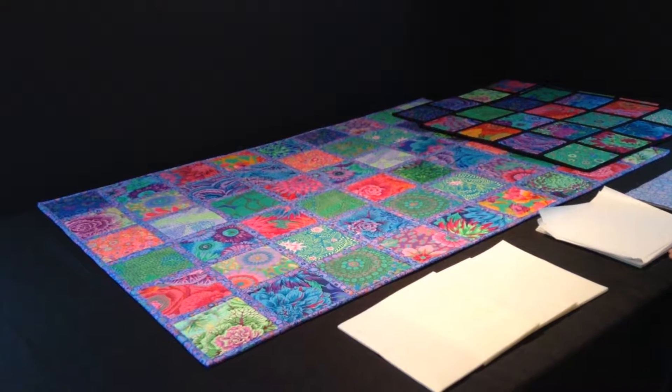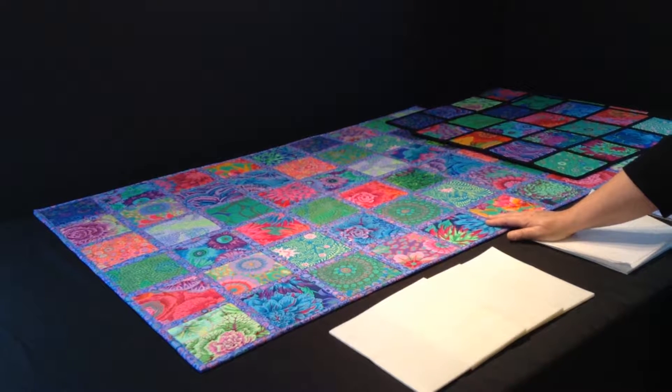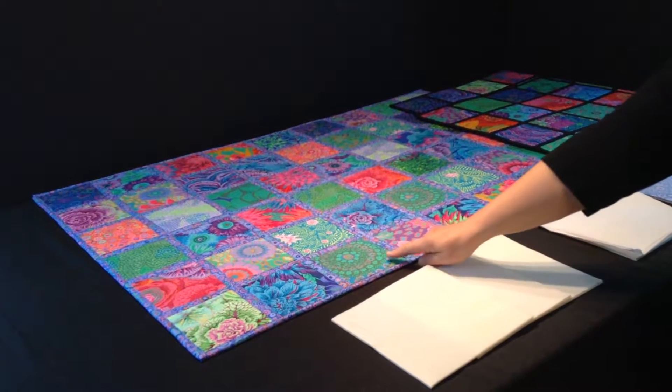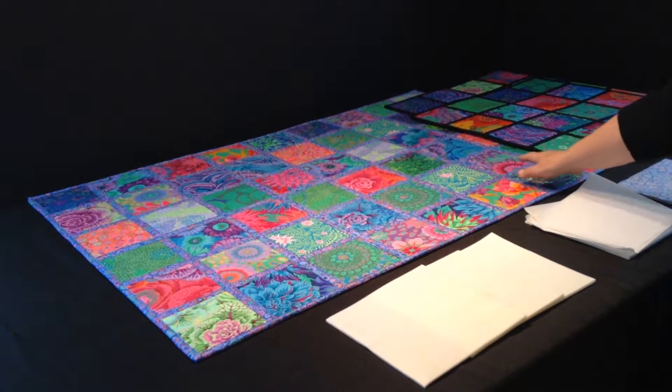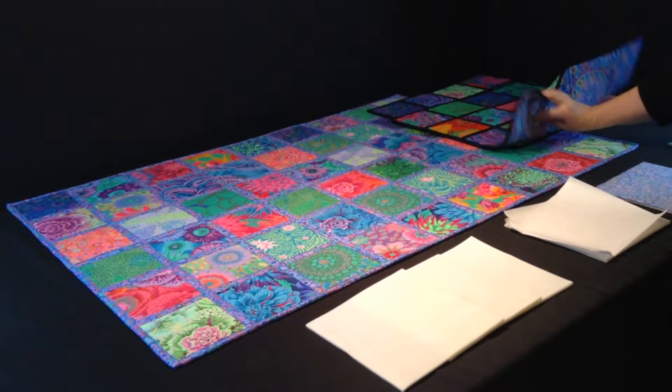Hi, in this video I'm going to help you get started on your floor tile project. In the pattern you can make one floor tile or you can make six floor tiles and sew them together to make a fairly large rug.